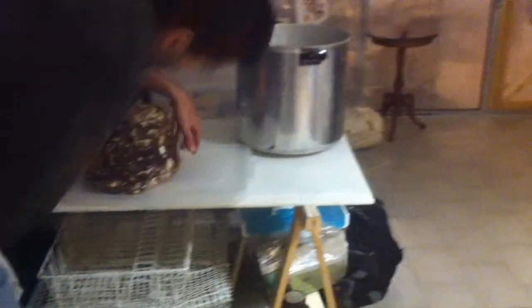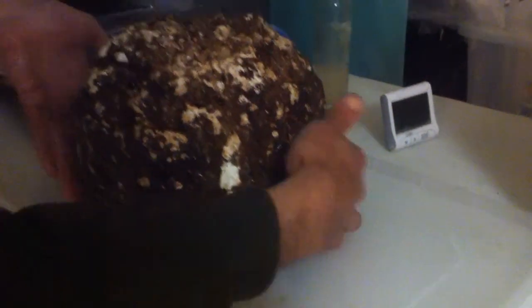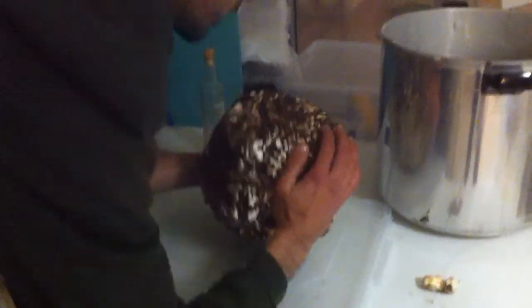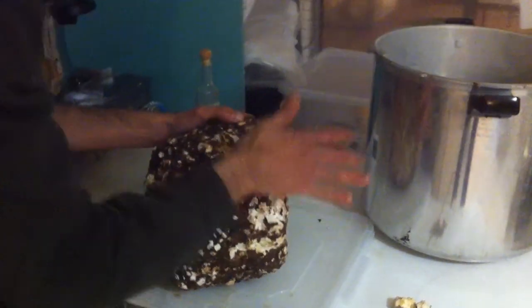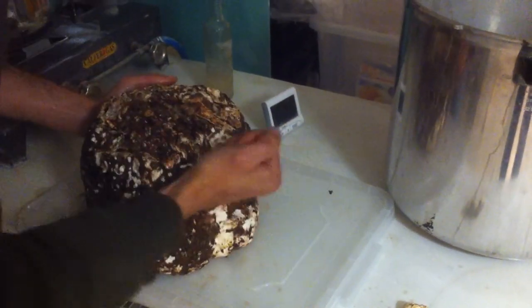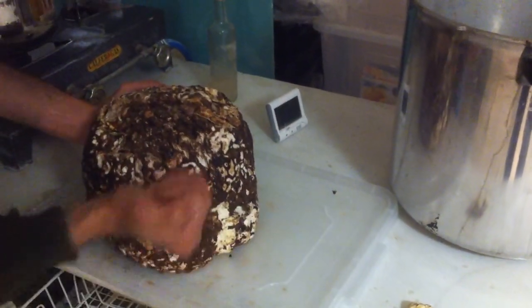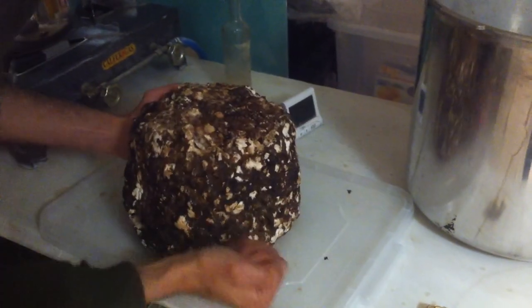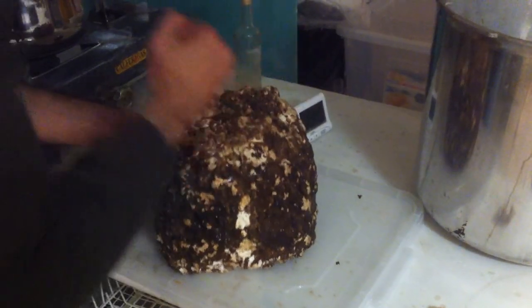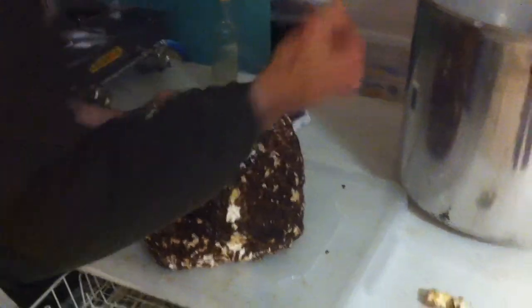I remove these balls, because usually they cannot mould — a bit of mould like this. Here it's okay. And I will just beat it, because they like beating — a bit of a masochistic mushroom. Not very strong.